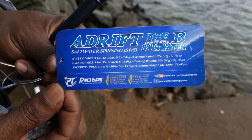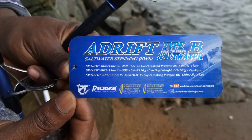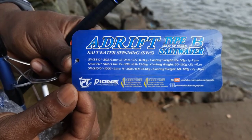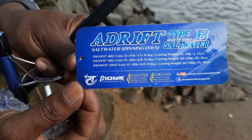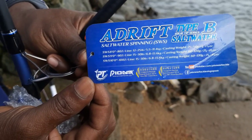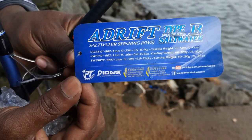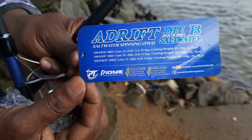I have a few options for this drift rod and for this saltwater series. It is 8ft, 9ft, 10ft series. It is a spec — 6ft as well. Now we are here at 9ft. You can get a spec: 15 to 30 lb line capacity, 6.8 to 13 kg lift, casting weight 60g to 120g.